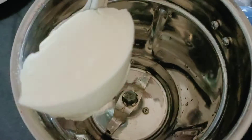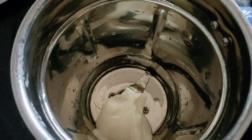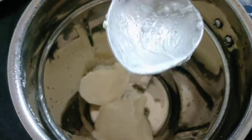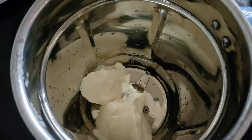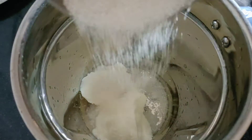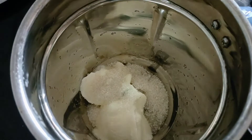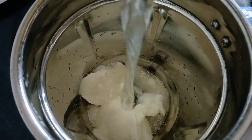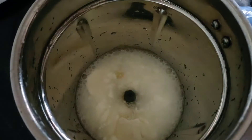In a mixi jar, add 2 spoons of it. For this, add a vanilla ashtrak — it's actually half of it. Let's add some salt and sugar.